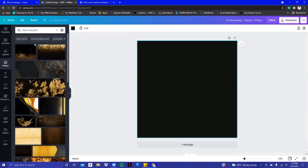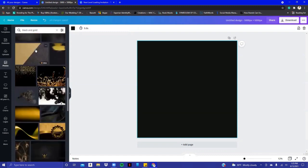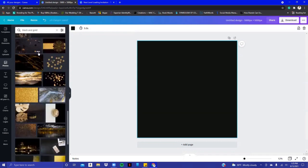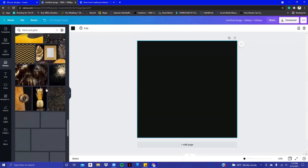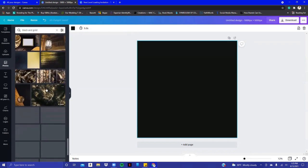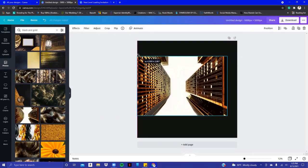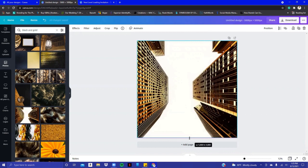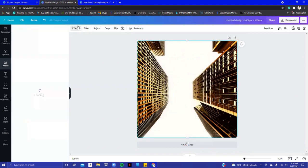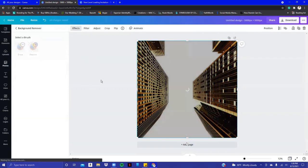I went into photos and searched black and gold — something like the TV show Power, with big city buildings. I found this really cool building in black and gold in Canva. It has a white background, so I'll stretch it all the way out to the edges. Then I click on Effect and select Remove Background to get rid of the white.